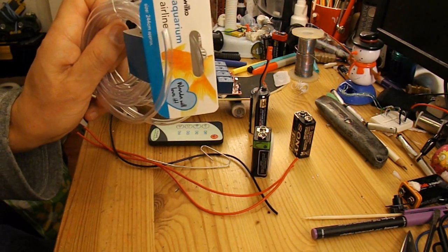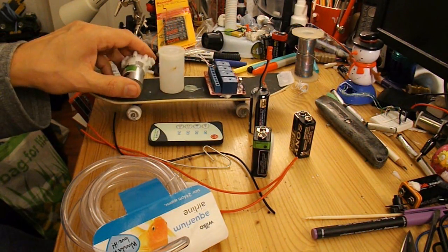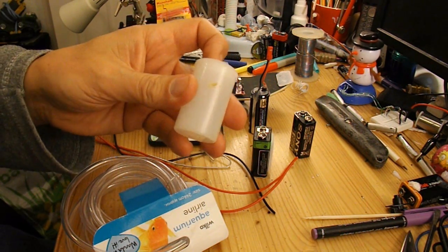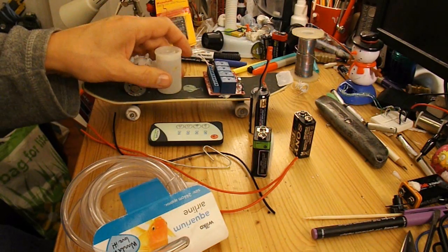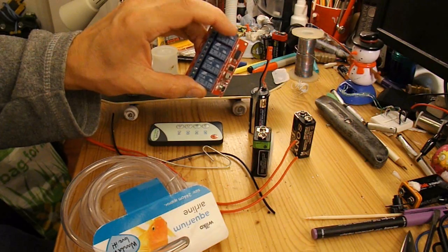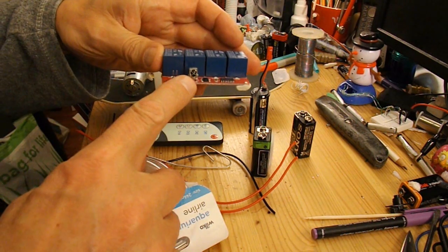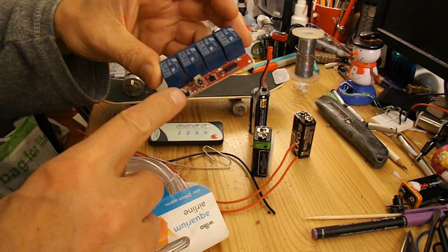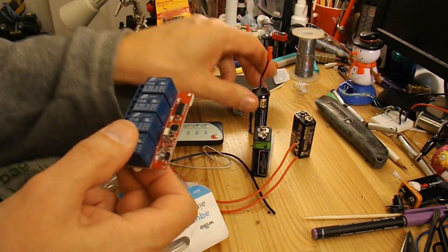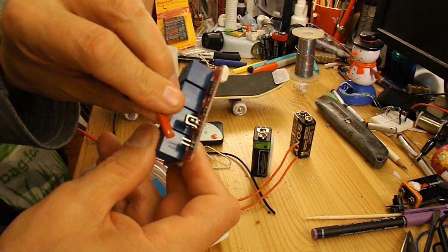I've got some plastic tubing that should fit into the pump. I'm just going to use this small container to actually hold the water because I don't want to have loads of it squirting around everywhere. I've got my infrared controlled relay set — we only need one of these relays, there's actually four on the board here. That's the infrared detector. That's the power to actually power this electronics. I've got three AAA batteries there with a plug on them that plugs in there nicely.